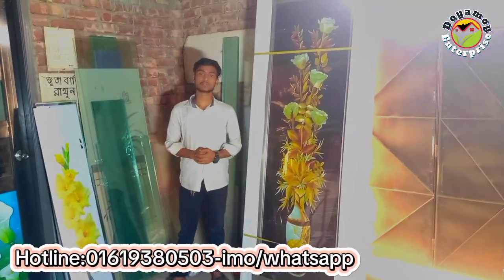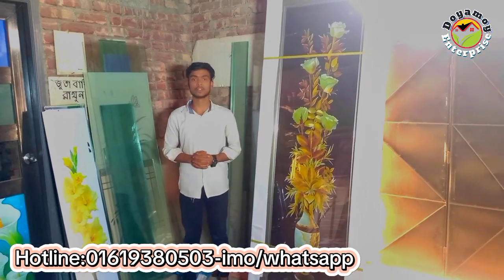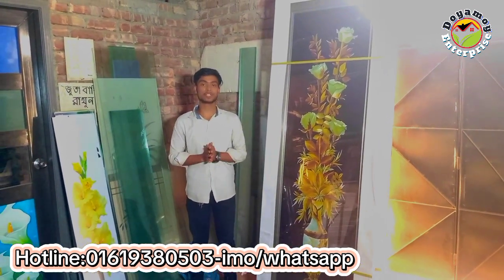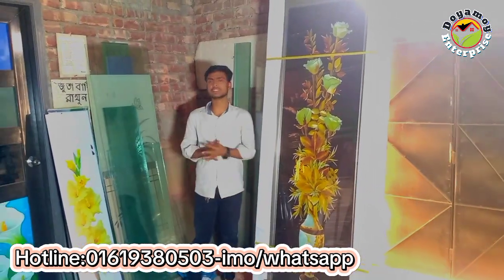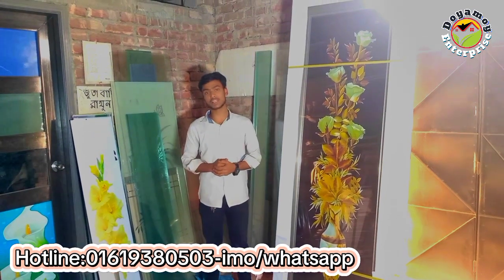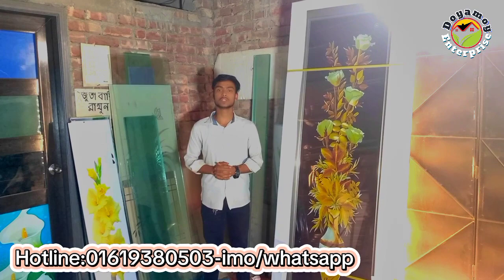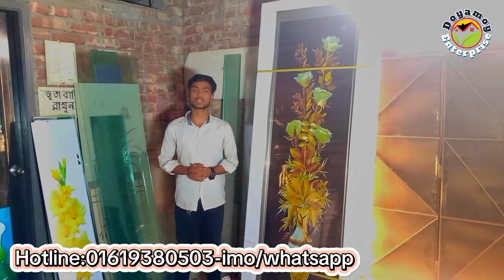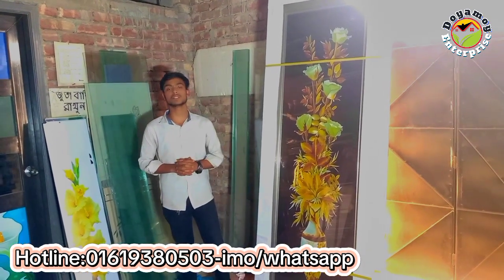Hello everyone, welcome to Daya One Reprise. Today we are going to talk about a unique design, like glass. Subscribe to my channel and click the link to the Facebook page.